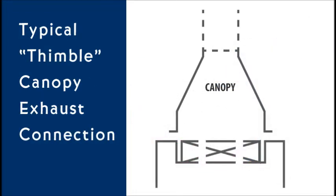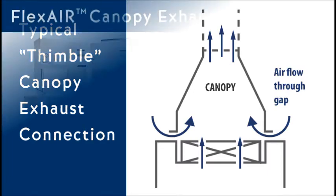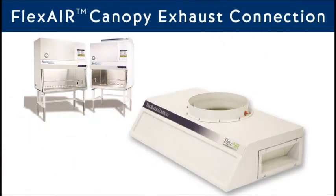When vented outside, a canopy exhaust is needed to help maintain the correct airflow during building exhaust system fluctuations. Typically, a thimble connection is used which has fixed openings that continuously draw air, even when the exhaust system is functioning normally. This can increase the amount of air exhausted, which means more energy and higher costs.